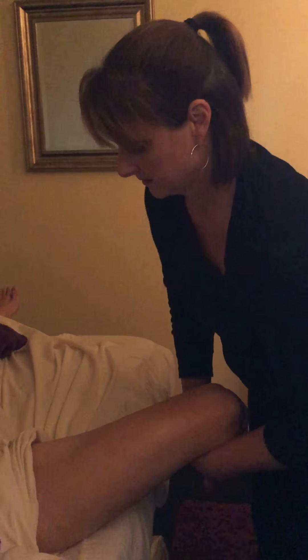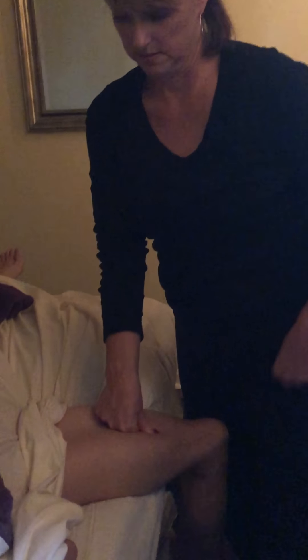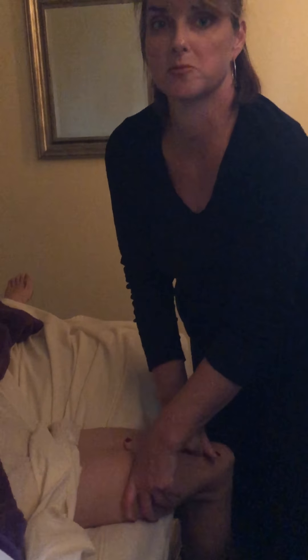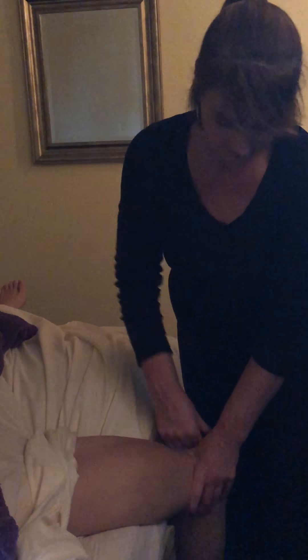As a little bonus, we can do a bit more — this gets the psoas, which attaches to the back of your spine. This is a great stretch. And once again, I think she's adding half an inch to her height.